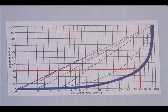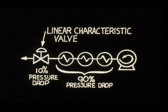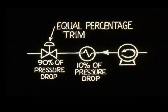Quick opening trim characteristic is self-explanatory: only 30% valve lift results in 60% total flow. Control valves have different trim characteristics so a process can be stable. A linear characteristic is stable when the process produces most of the system pressure drop. A control valve with equal percentage characteristic trim is stable when the control valve itself must produce most of the pressure drop.